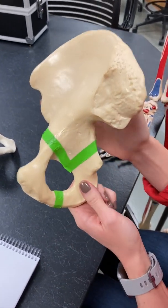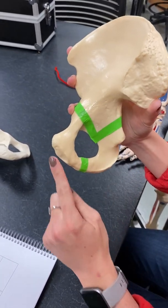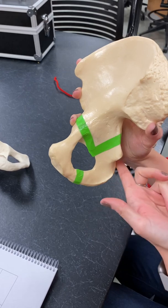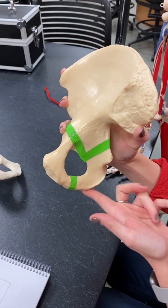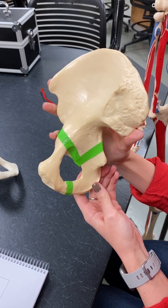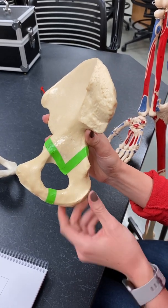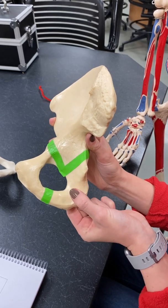Next we're going to go over the ischium bone, which is posterior. If you look at the difference between the pubis and the ischium, the pubis has a pointed section and the ischium has this rounded part. Think about it — if you're sitting on the ground, you'd want to rock on the smooth rounded part, not a pointed section. That's how you can determine what is posterior versus anterior. With the ischium, we've got the body — that main part right there.